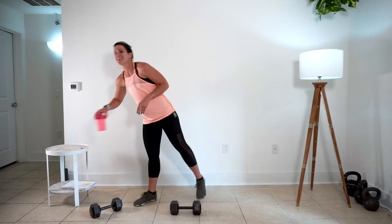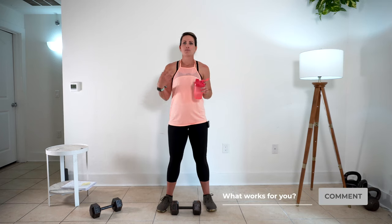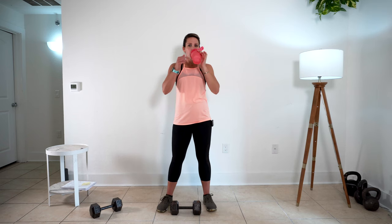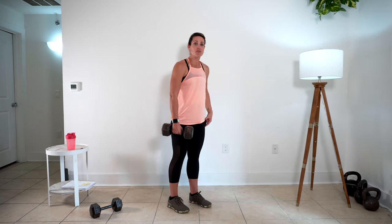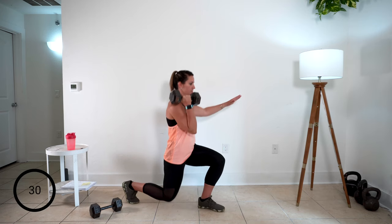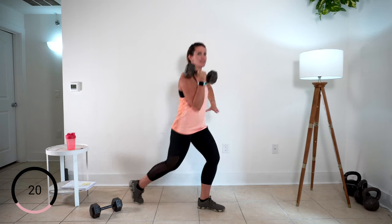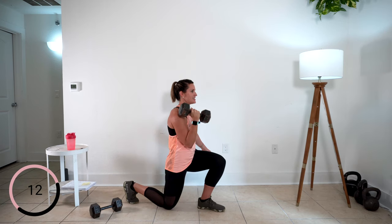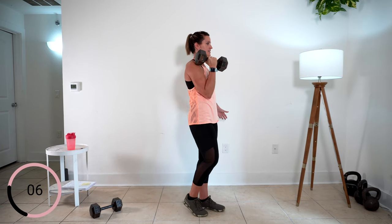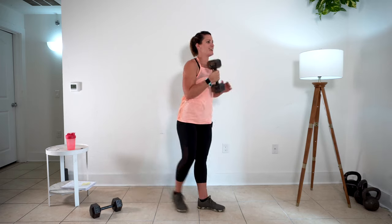I'm going to grab a drink of water. What is your drink of choice during workouts? I hope it's water or something of the sort — some people drink BCAAs during a workout. Let me know in the comments. Here we go again — round three, 30 seconds. Rack that lunge. Your other arm — whatever you want to do with it, hand on hip. I tend to take it out like I've got an imaginary support.